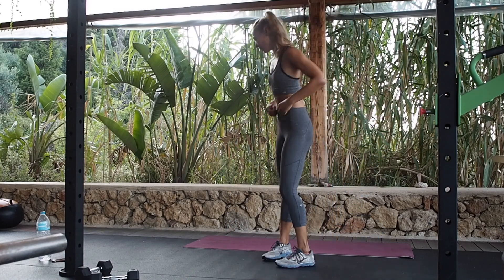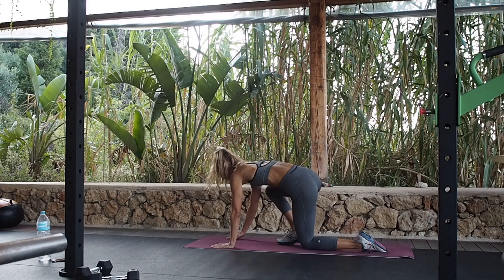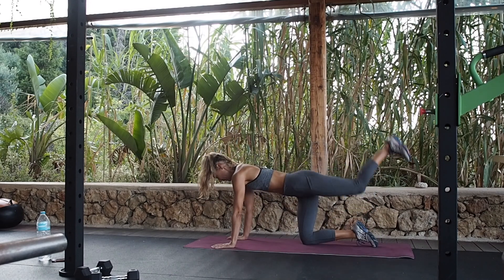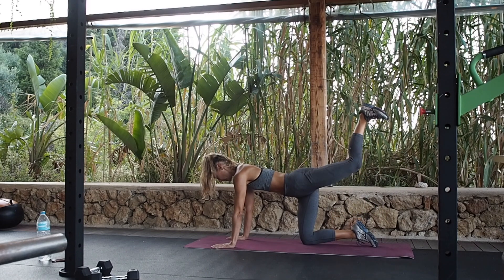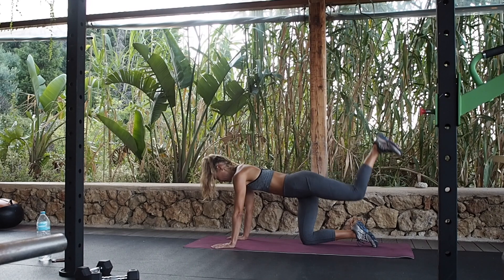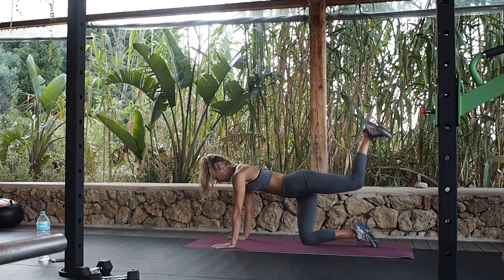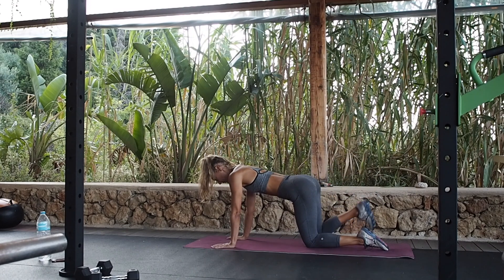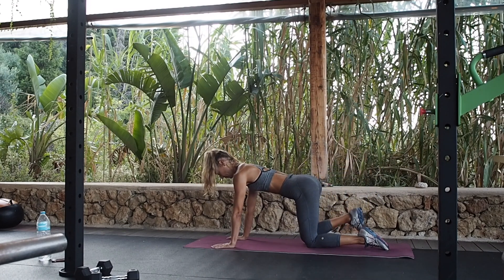Back to those glutes, on the mat. Hands onto your shoulders, knees onto your hips, kicking back. See if you can activate your glute a little bit more. Other leg — kick through the heel, pressing up the shoulders.